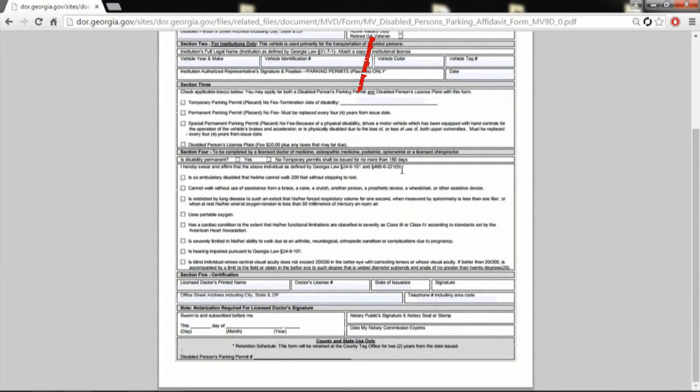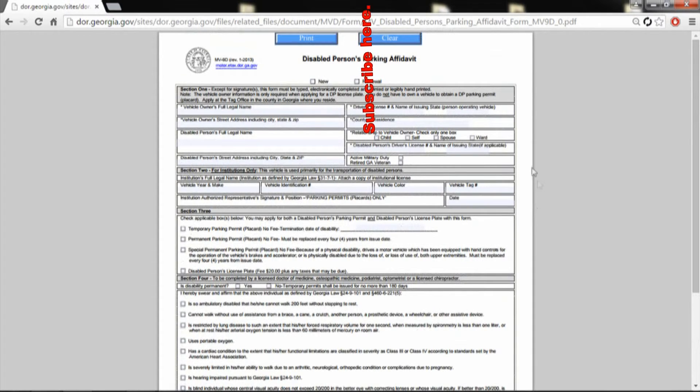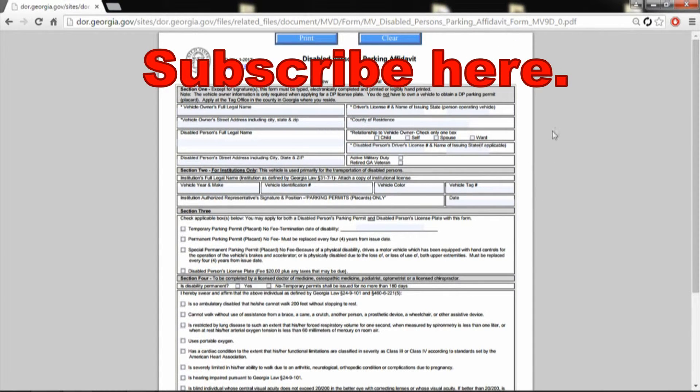Very easy. Please do me a favor and click subscribe. Lots of videos on my YouTube channel. My biggest one is how to kill ants for good, and plenty of stuff to help fellow disabled people. I'm in a wheelchair myself, so I come up with some good ideas. So subscribe and share with everybody. Take care, bye.